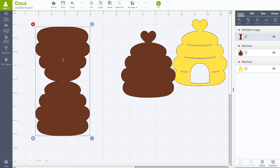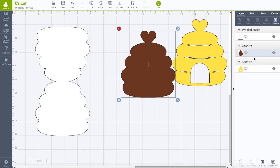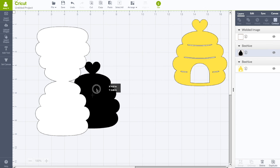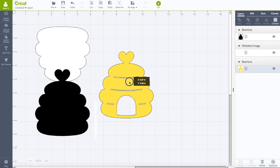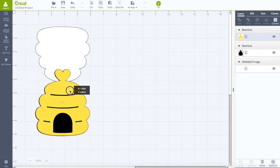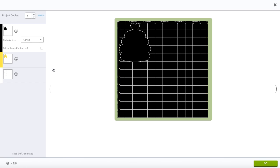I'm going to change the colors. This welded piece is our card stock base — have it selected, find it in the layer panel, and click to make it white. This other piece I want to be black — click on it and change it to black. Now we have a white card stock base, a black piece, and a yellow piece. Right-click on the black piece and 'Move to Front' so it overlaps, then right-click the yellow piece and 'Move to Front' again. Now when we fold our card we have the whole beehive. Click 'Go' — you'll need three mats: one for black, one for yellow, and one for white.